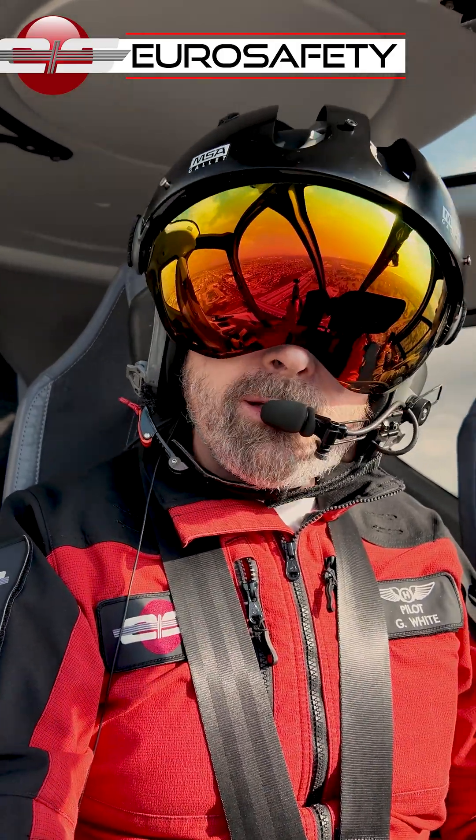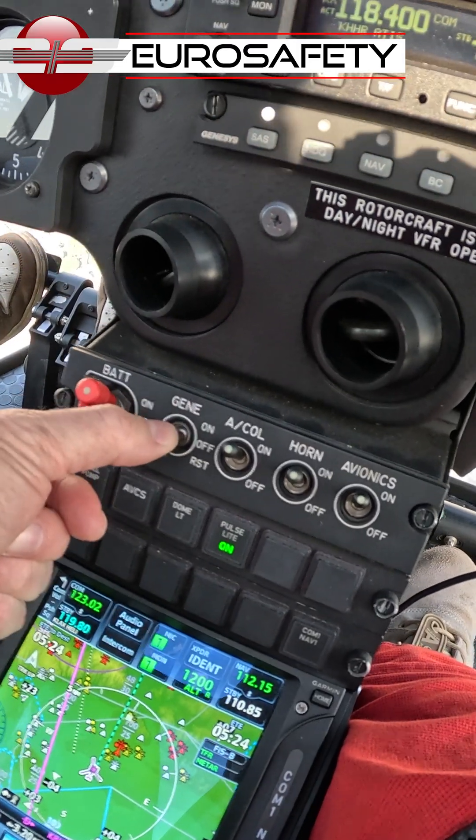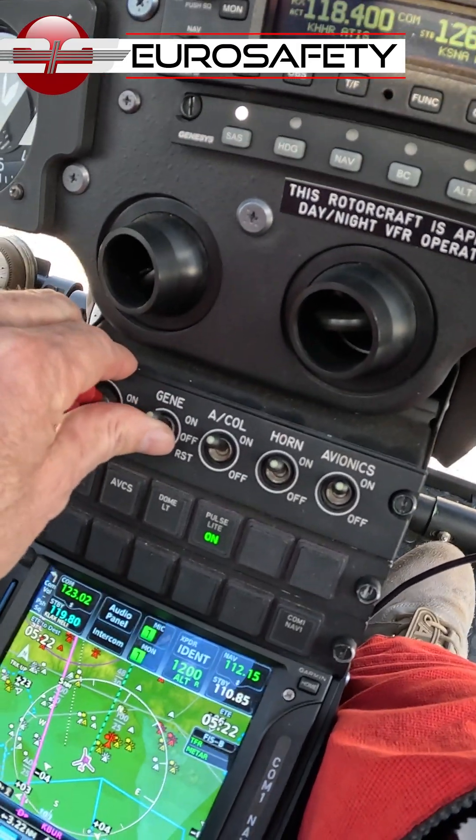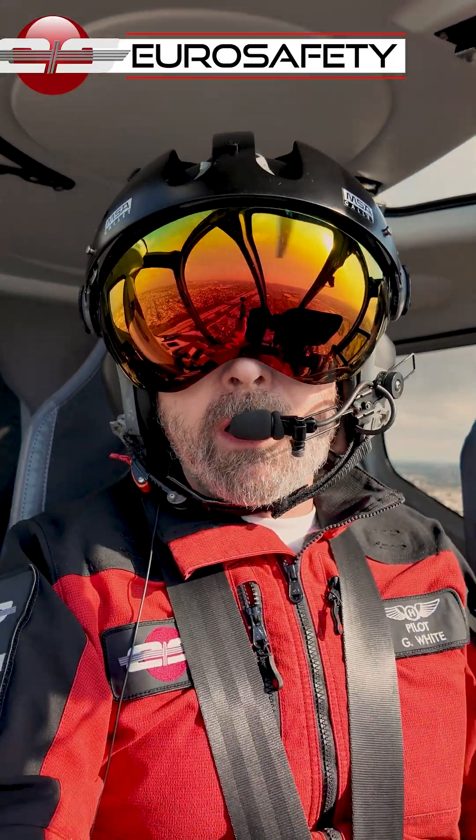Then we're going to go to reset on the generator switch, put it in the on position, and see if we can re-excite the generator and get it back online. If it does come back online, we're fine and we can keep on flying.